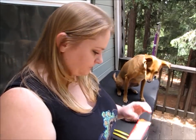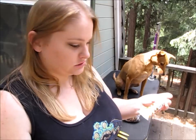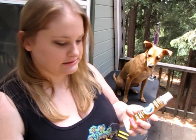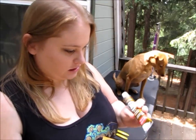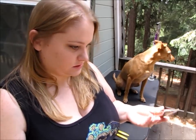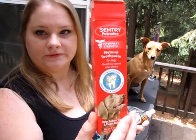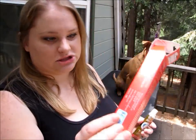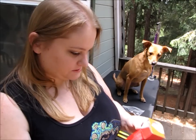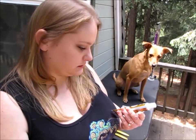I use two different products on my dogs. I use an enzymatic toothpaste and you can get these in several different flavors — this one is peanut butter, but you can get malt flavor, chicken flavor, and mint as well. The enzymatic toothpaste helps reduce the bacteria in their mouth and helps to prevent plaque from forming, so it's good stuff.